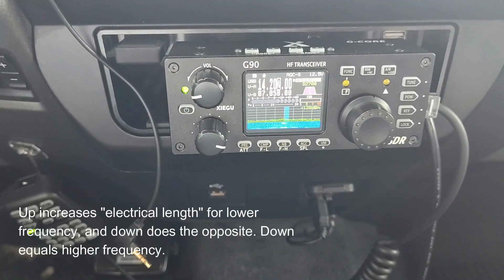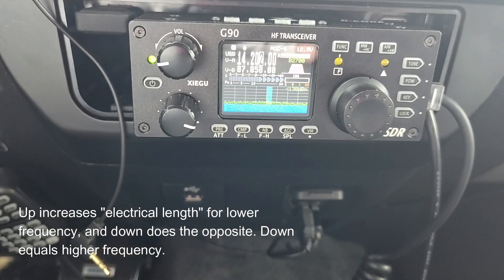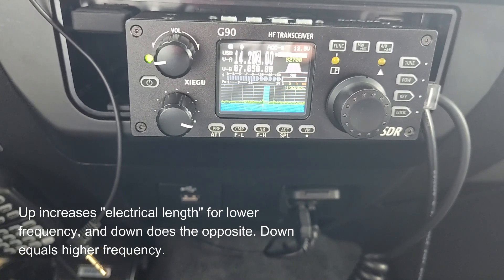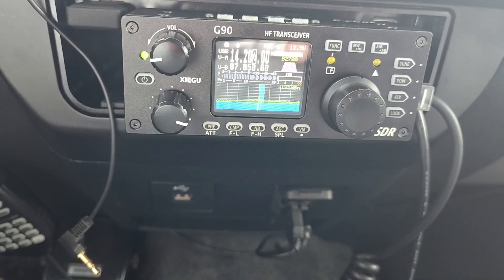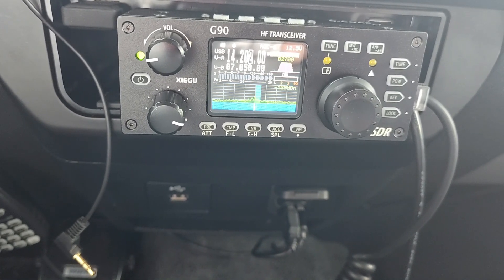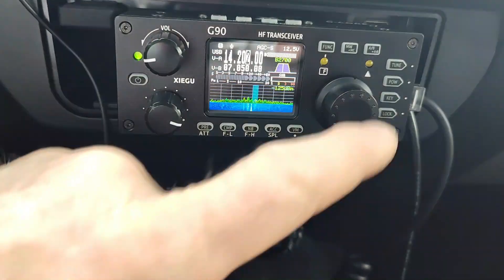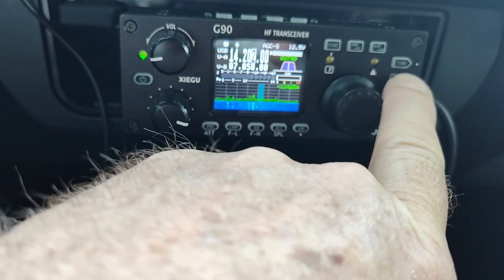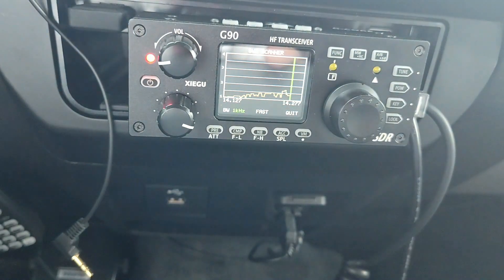You can see the noise starting to come up. It'll peak — once you see that peak you can stop; you're getting close. There it goes. You see how that noise came up right there? Then I come over here and put the Xiegu into its SWR sweep mode, and you can see it's sweeping now.